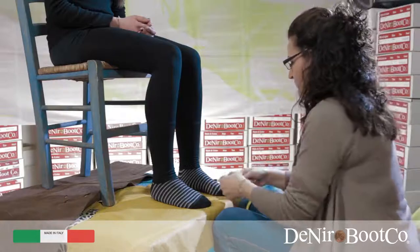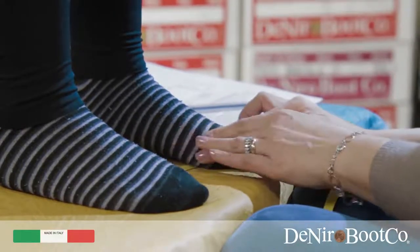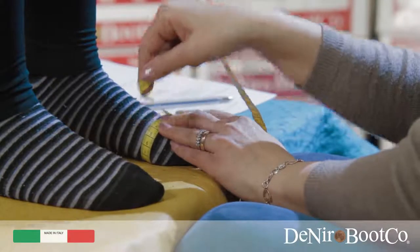Measurement G: for this part you must feel for the widest part of the foot on either side, then wrap the tape measure around these points.